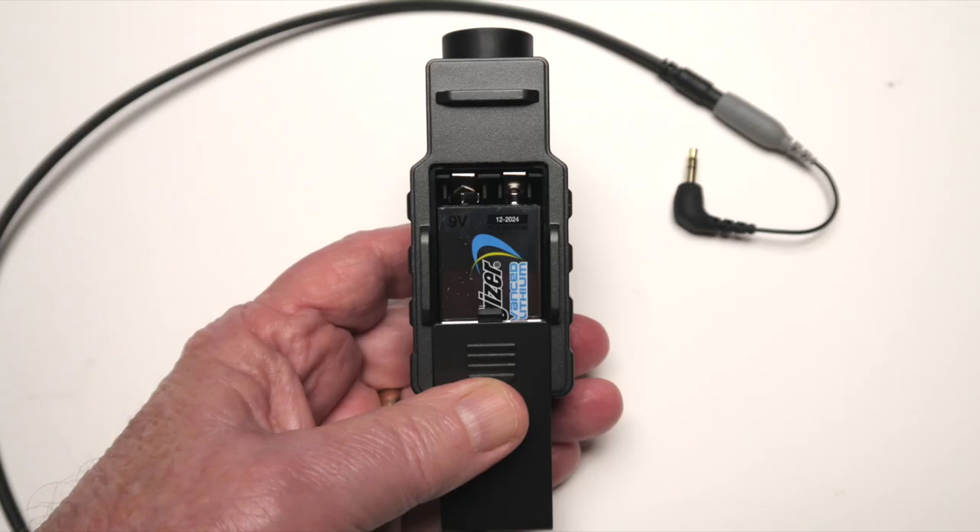This preamp is powered by a 9-volt battery and the only downside is there's no battery indicator. So when you're done recording, you have to remember to turn it off or else you're going to run the battery down. But otherwise it should last you quite a while. This Saramonic preamp gives you an easy, simple, inexpensive way to connect your XLR condenser microphone directly into your DSLR or mirrorless camera, helping you avoid an external audio recorder and expensive additional equipment. If you found this video helpful, give it a thumbs up and consider subscribing. Thanks for watching everyone. We'll see you in the next video.